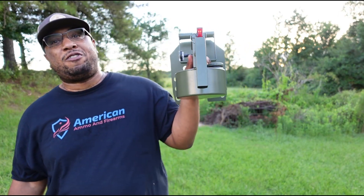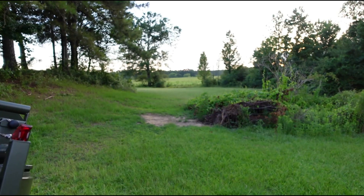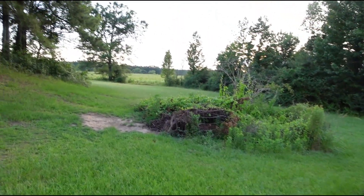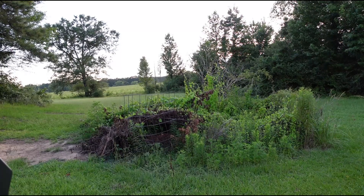Exothermic Technologies, thank you for sending this over to the channel for review — I appreciate y'all reaching out. Right here in the background is a burn pile that should have been burned a long time ago. We're gonna burn this thing up. Let's walk over there and set it on fire.